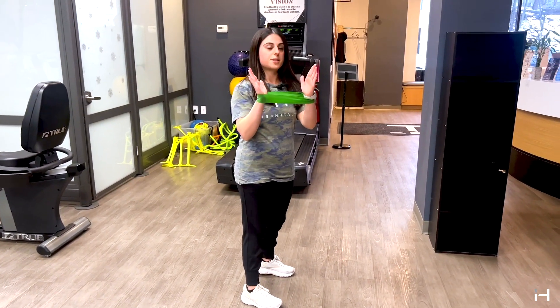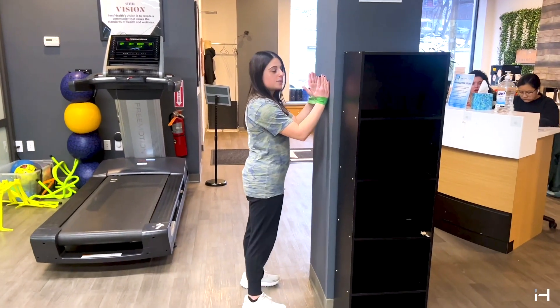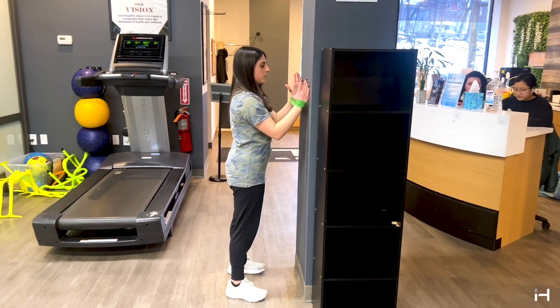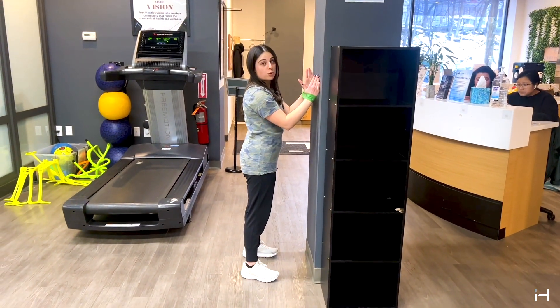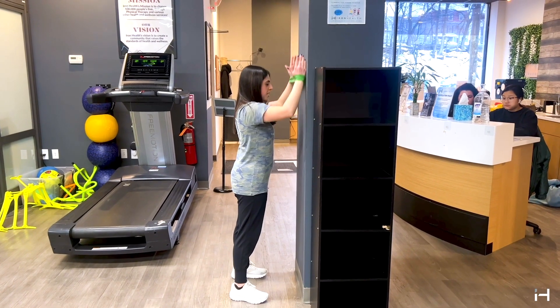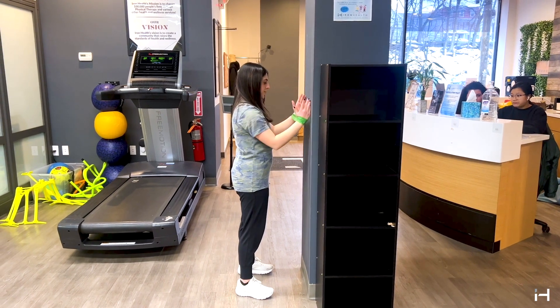Next, keeping tension, I'm going to come over to this wall. While keeping tension, I'm going to slide up the wall and roll back down. If you have a foam roller, you could put it up here, but since I don't have one, I'm just sliding up the wall and sliding back down while keeping tension.